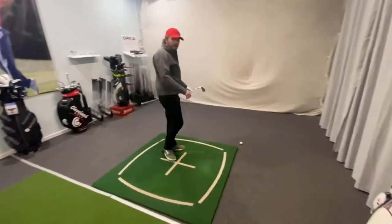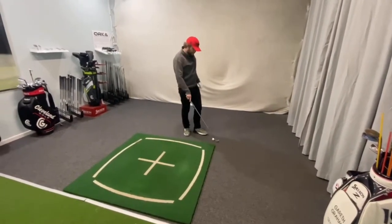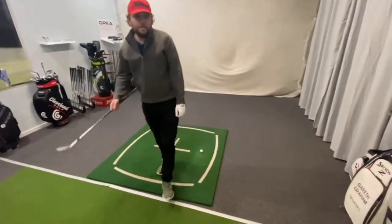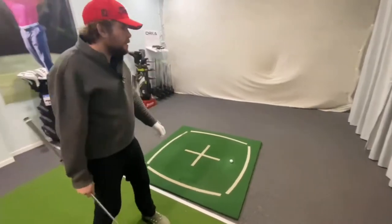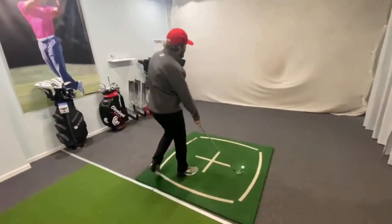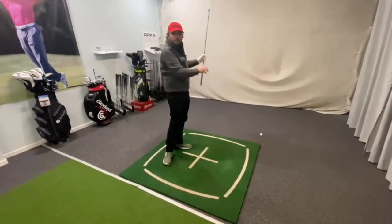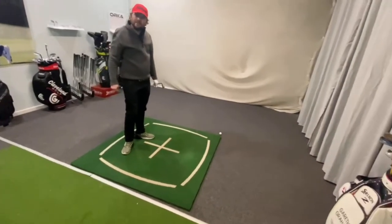Sounded good. I think it's good — 189 carry and 197 total. That's about right for me. It's slightly right side. [Next shot] Was that a shank? Oh, that was half a shank. Yeah, it definitely was — that went over at right angles.